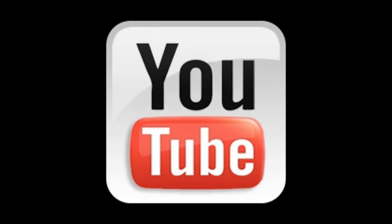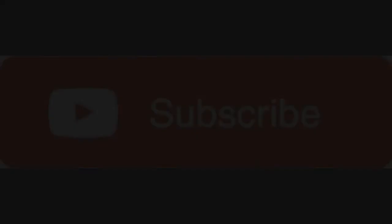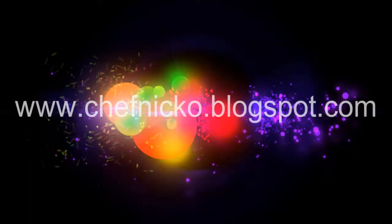Before you go, remember that I can't grow my channel by myself, so please take the time to like, subscribe, and share the video with your friends. Thank you. For ingredient amounts and more info, please visit www.chefnico.blogspot.com. Bon appétit, enjoy, and see you soon. Bye-bye!